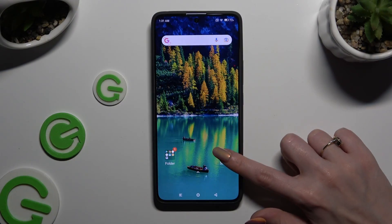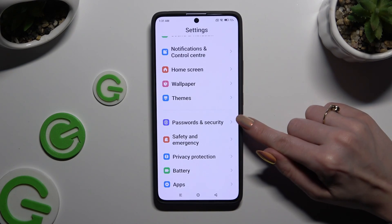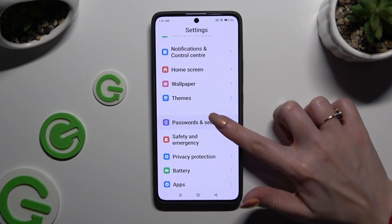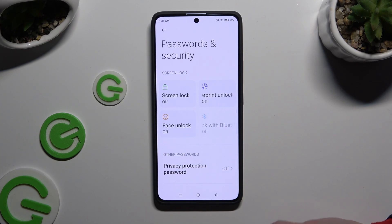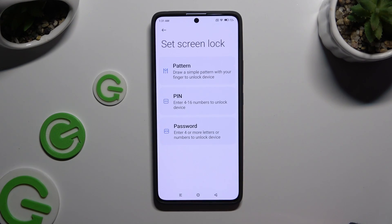Begin by opening Settings and scrolling down to access Passwords and Security. Following that, tap on Screen Lock and select one of those login methods by clicking on the best one: Pattern, PIN or Password.